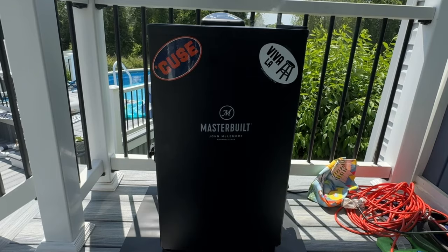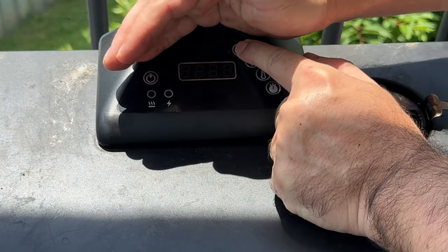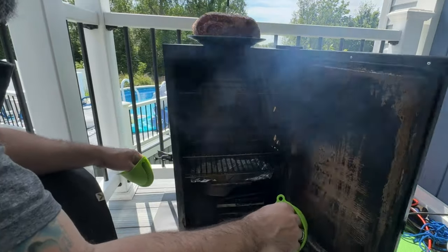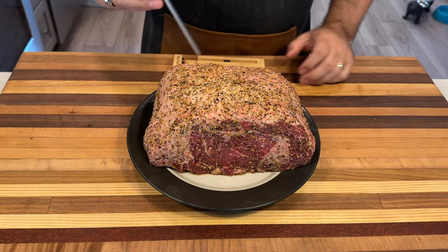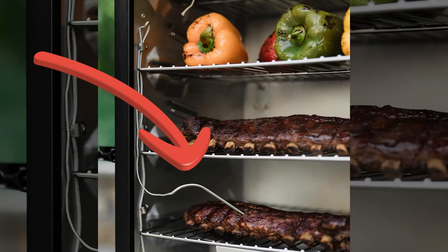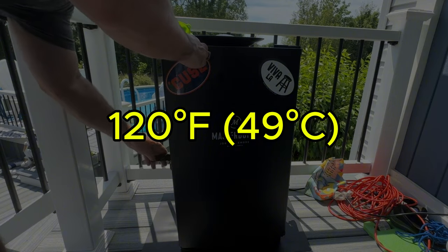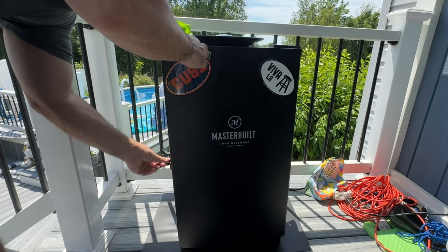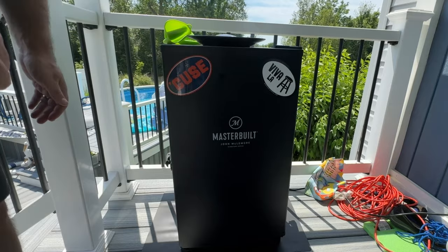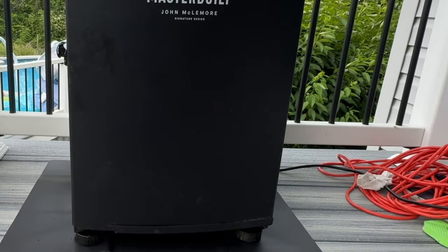With our meat prepped, it's time to get the smoker going. Today I'm using a Masterbuilt electric smoker — very beginner-friendly, well-insulated, and maintains a consistent temperature. Set the smoker to 225 degrees Fahrenheit, place the prime rib on the middle rack, and insert a meat probe to monitor the internal temperature. We're aiming for an internal temp of 120 degrees Fahrenheit, which should take about 20 minutes per pound. For wood chips, I love using a mix of hickory and applewood for a balanced smoky flavor. What's your favorite wood for smoking? Let me know in the comments.